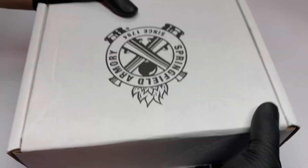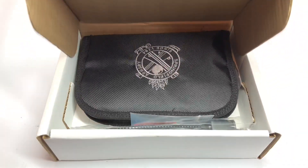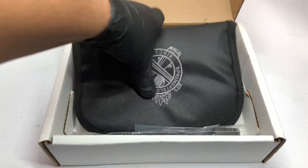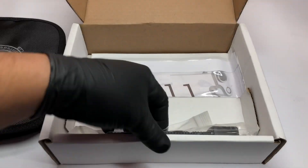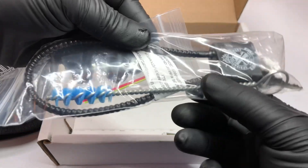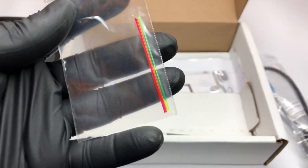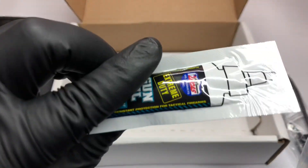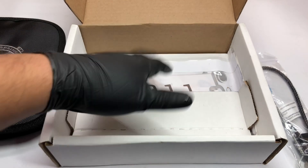This one comes in a regular cardboard box, but once you open it up you'll see it comes in a pouch like this. Inside there's a lock key, a barrel brush, a couple of extra fibers for your front sight since the front sight is fiber optic, some lube, the owner's manual, and some literature.